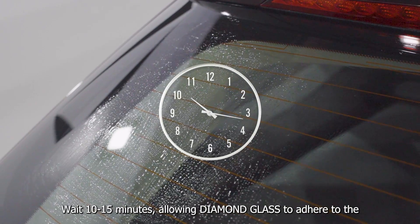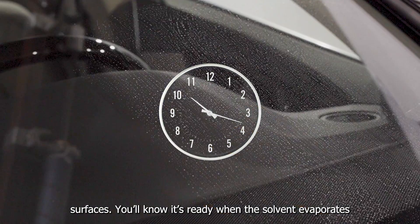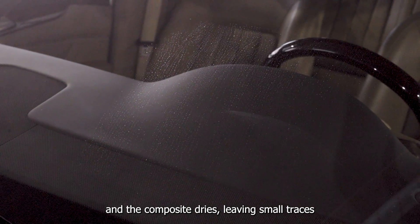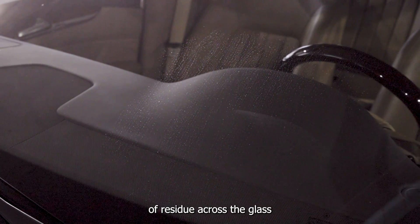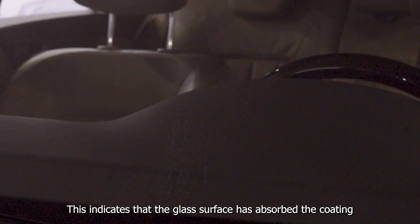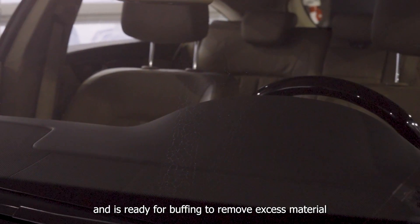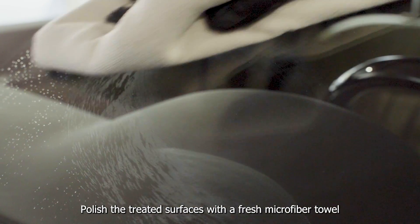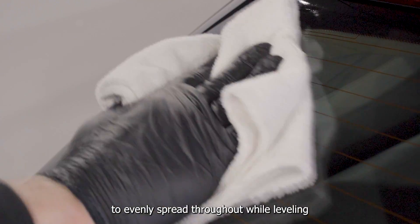Wait 10-15 minutes, allowing Diamond Glass to adhere to the surfaces. You'll know it's ready when the solvent evaporates and the composite dries, leaving small traces of residue across the glass. This indicates that the glass surface has absorbed the coating and is ready for buffing to remove the excess material.